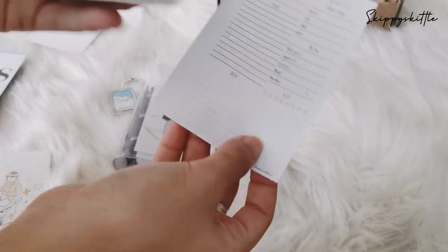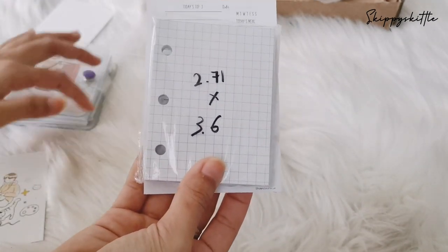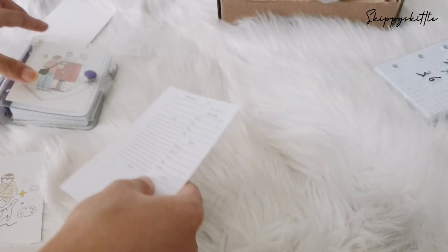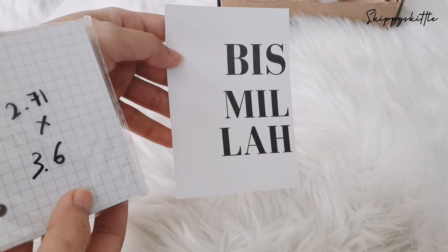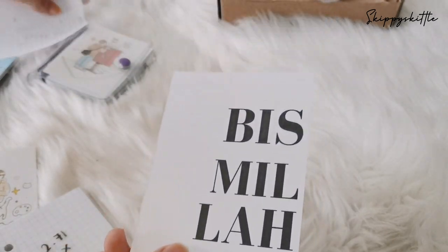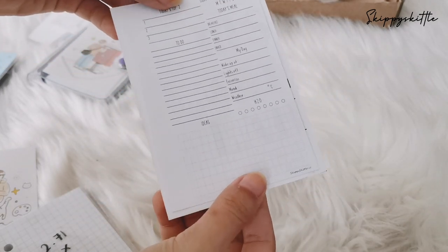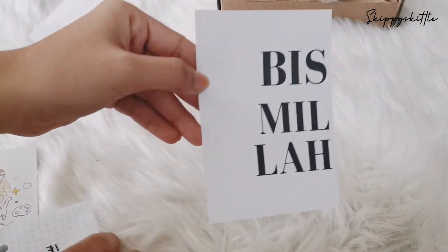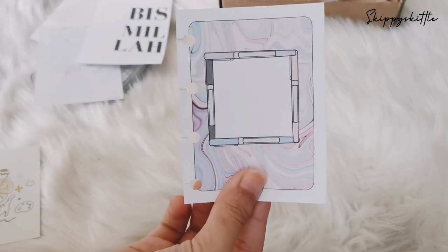Look how big the pocket size is compared to this! This is the mini three-ring binder insert and that's how small it is — it's really really small. Next we have pocket plus — look how big that actually is! I love pocket plus right now because everything else is too small even for a pocket. Pocket plus is my favorite now.